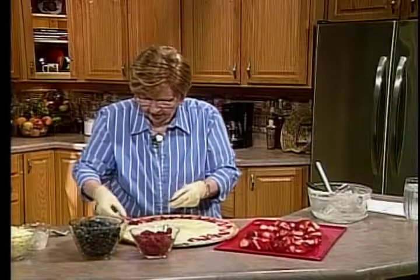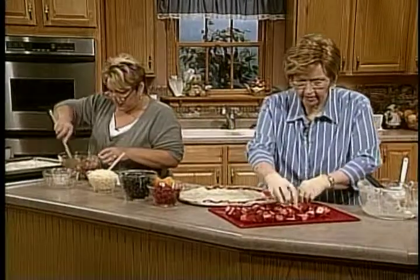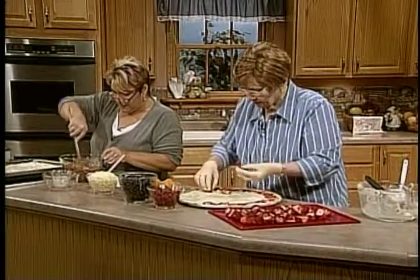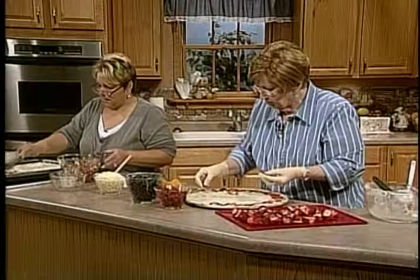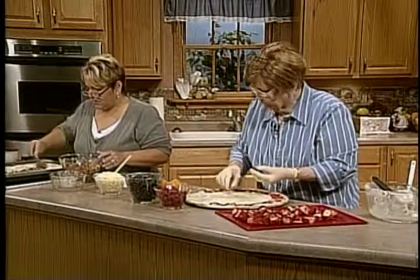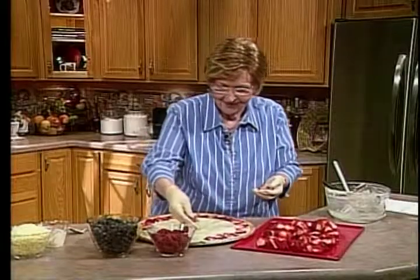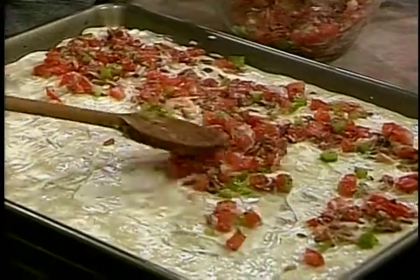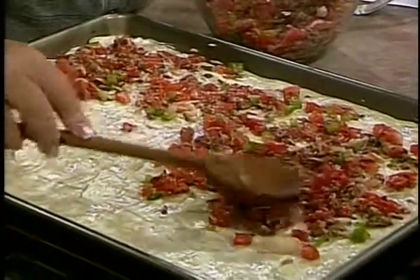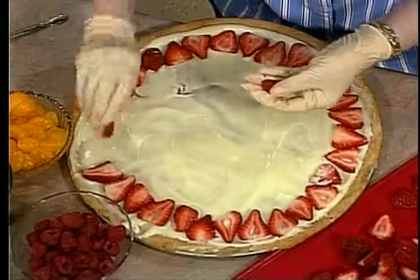I'm trying to see where the basil is supposed to go. I think it goes in here too. Look how pretty that looks — that combination is going to be awesome. The flavors that come together are delicious. My crew are all big pizza eaters; they love any kind, any way. I didn't want to do the traditional stuff because everybody does that, so I thought, let's try something different. This is different, but I think you're going to like it.